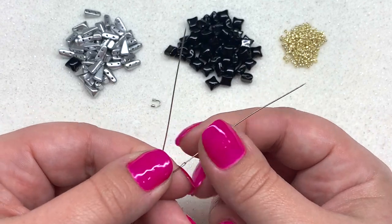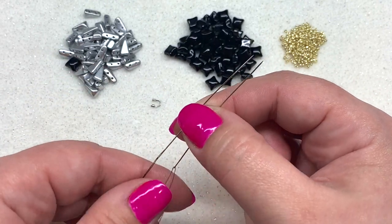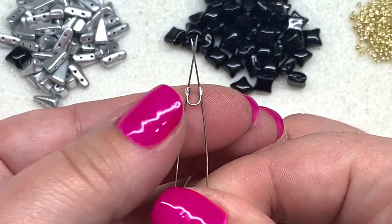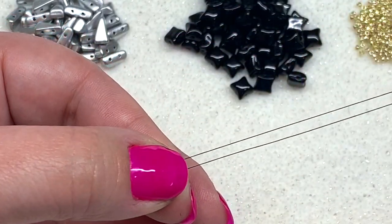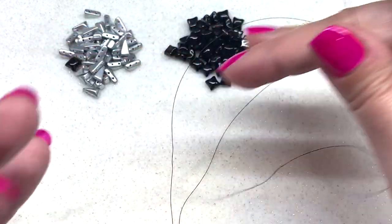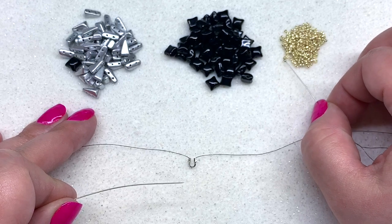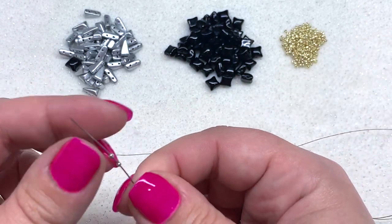I have both of my needles threaded — I'll leave the ideal thread quantity in the materials list below. We're going to jump right in with our wire guard. Take the wire guard and put one needle through each side, bring it down to the center of your thread so the thread nestles right in the groove. Then separate the thread and needle on each side, and string on two 15-0s on each side of your thread.